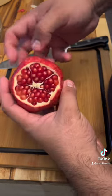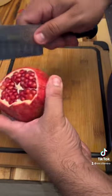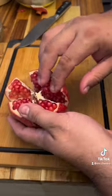Now you can see how these seeds are separated into like these cones. We're gonna follow that line and score it. Don't go in too deep. Now you can break it open, separate them, and remove that core.